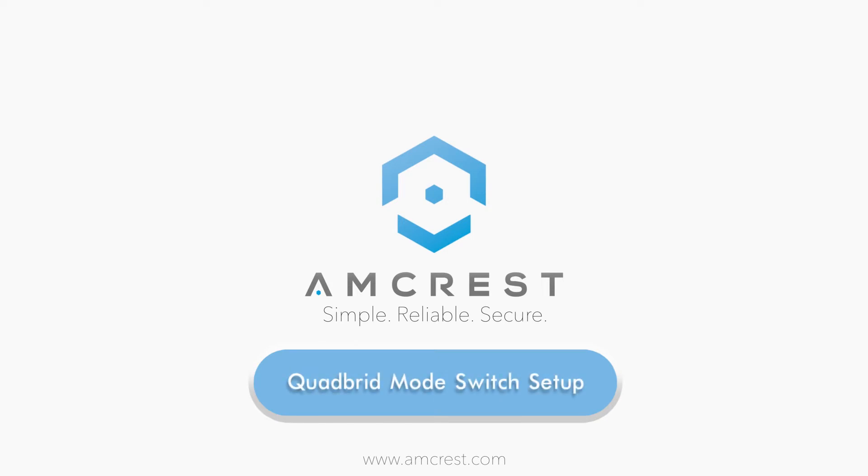Hello and welcome to this Amcrest support video. Today we will cover quad-brid cameras and how to adjust the connected mode switch to set up your camera correctly.